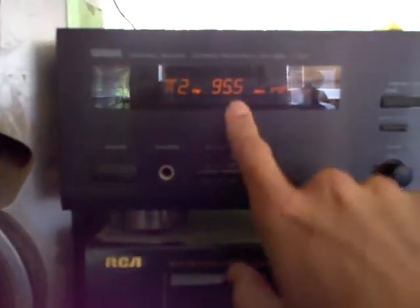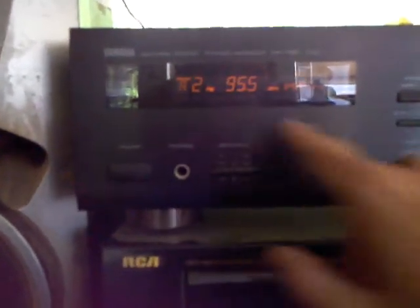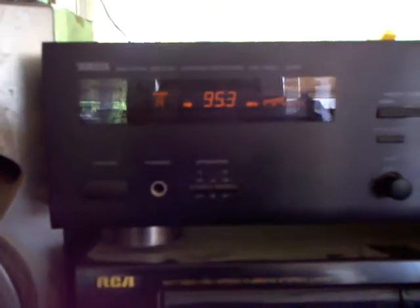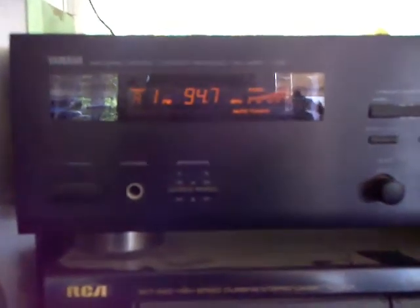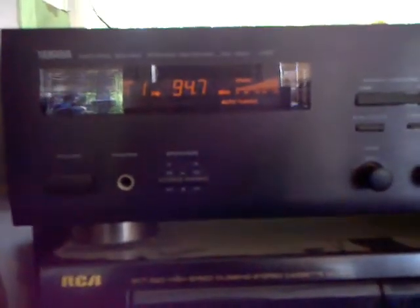Unlike a 45-player receiver, where he could fine-tune in between the kilohertz frequencies or half-step frequencies between each station, this only allows me in the normal stepping range for US frequencies. That station is about 30 miles, so it comes in good.